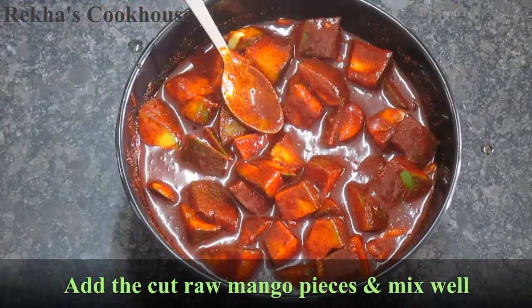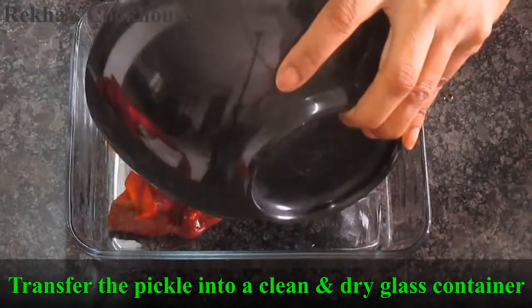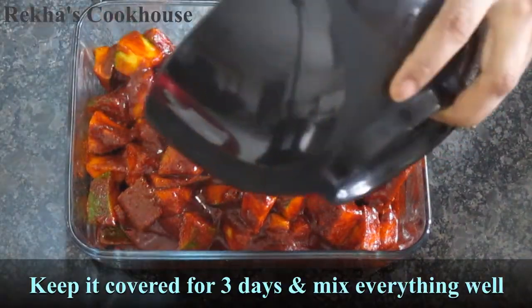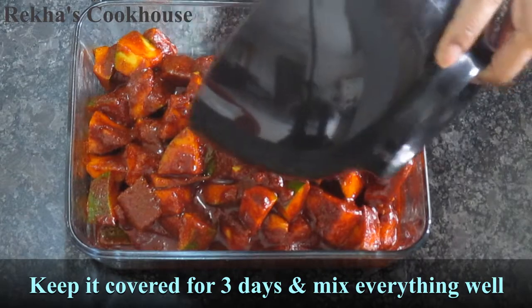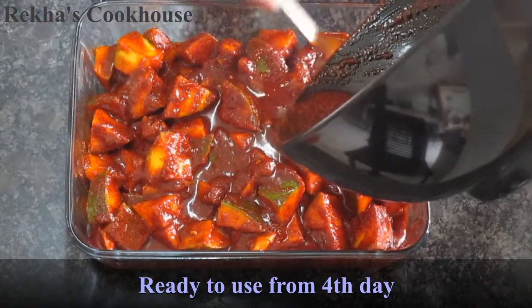If you wanted to touch the oil from this, it will be a little hint when the oil is in the pot — it will be very tasty. It will taste like the oil.